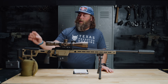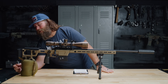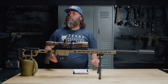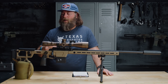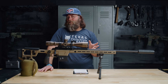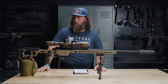We have an adjustable length of pull, shown here by these knobs. We also have adjustable comb height. It doesn't look like we have cant on the butt pad adjustment — you may be able to loosen some screws and get something going there; I haven't looked at it that closely. The rifle is already pretty heavy, so I'm not really that concerned with the recoil pad, but some people care about this stuff. We have a nice bag rider as well — kudos, I really like that.